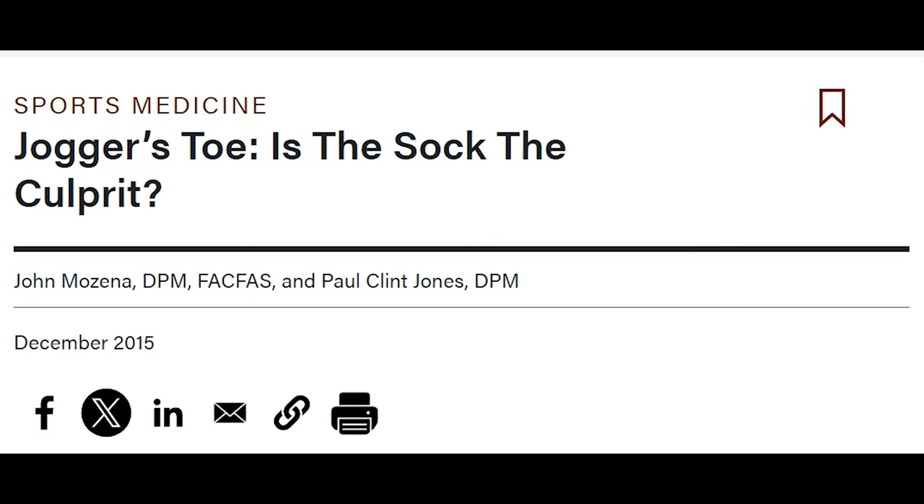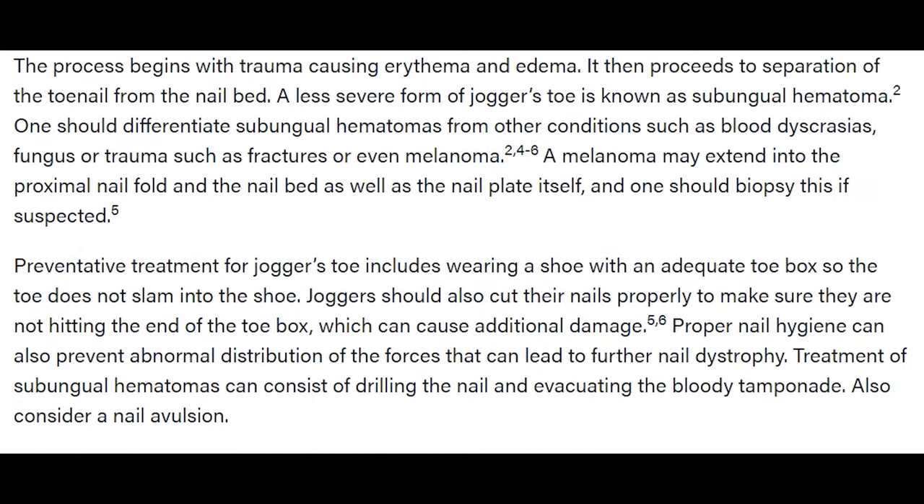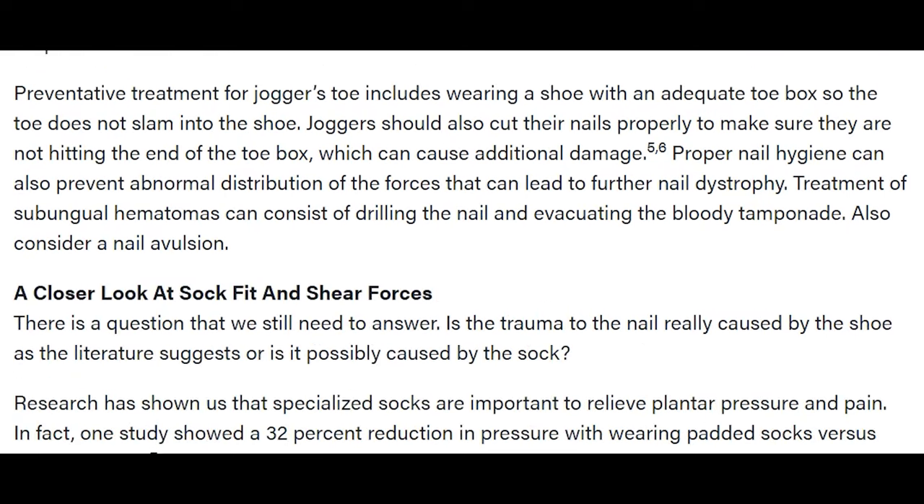Once home, I did a little research and stumbled into an article in Podiatry Today by Drs. John Mozzina and Paul Clint Jones. I'll put a link in the description, but in essence, they are explaining how our socks can create trauma on our toes, along with what they recommend to resolve the issue.